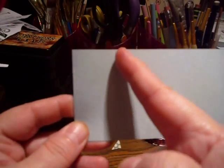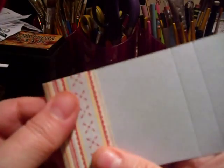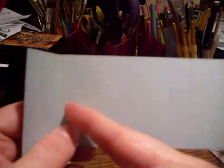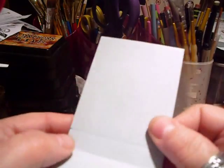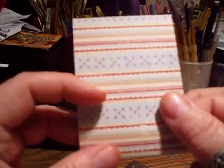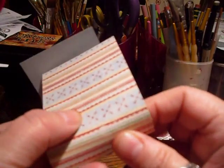What you do is score it at an inch and a quarter and fold it — that will be your flap. Then three inches from that score mark you score it again and fold it. Then a half an inch from that score mark you score and fold it. This is really, really thick paper so it's a bit tricky to fold.